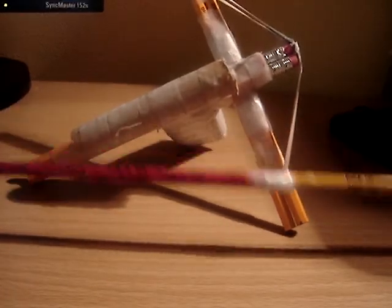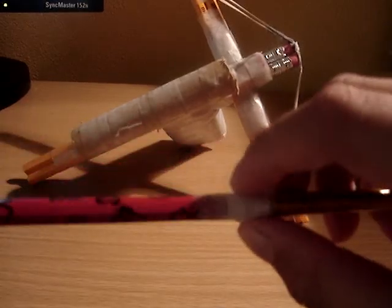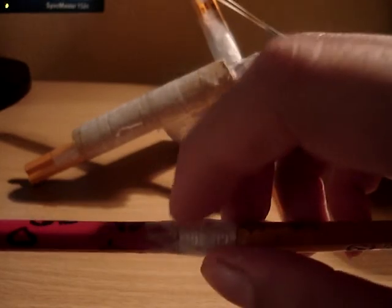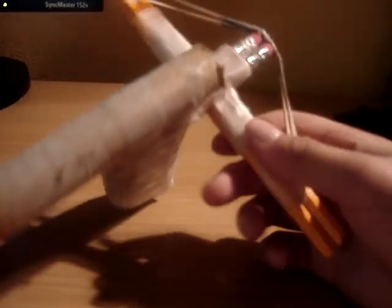What I use for an arrow is just a pencil, not sharpened, then I just tape it — and then sharpen this edge. I will show you how to make it later on, I'll make another video, but I'll show you some of the details I got.